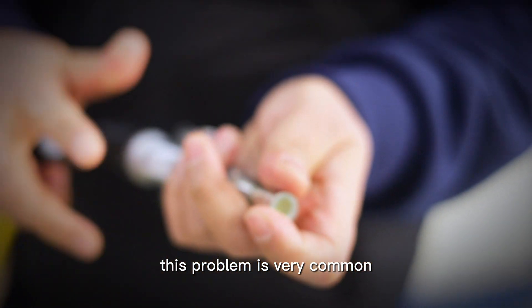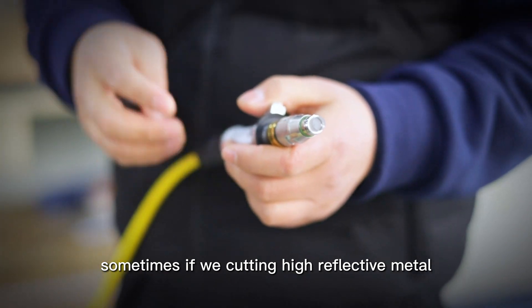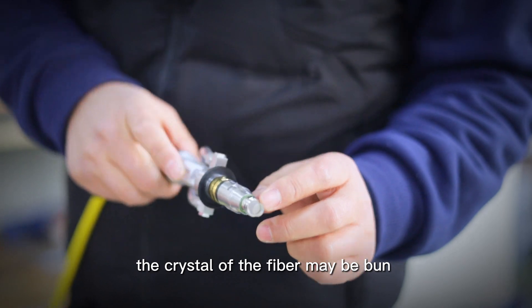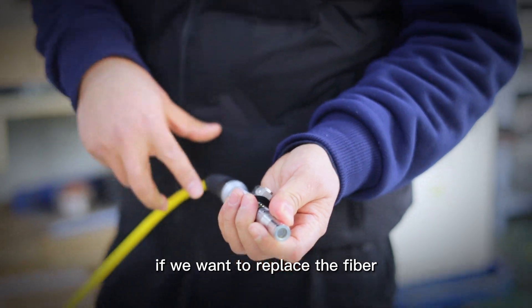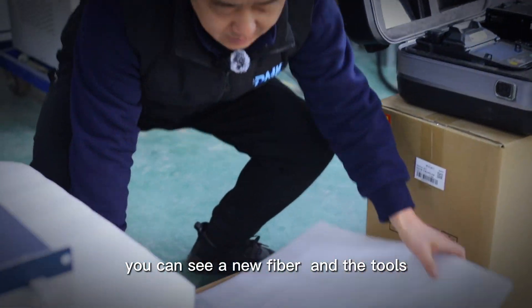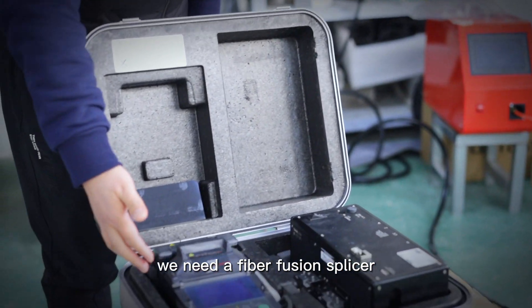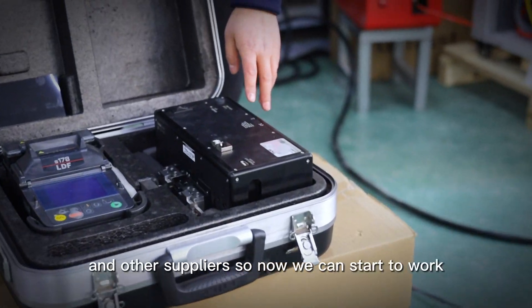This problem is very common. Sometimes if we are cutting or welding high-reflective metals, the crystal of the fiber may be burned. If we want to replace all of the fiber, we need a new fiber. This is our new fiber. And the tools we need: a fiber fusion splicer, a fiber lever, and other supplies.